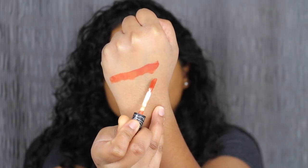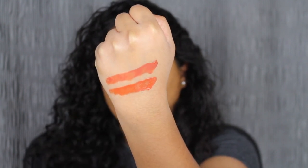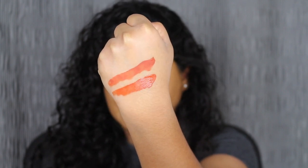I'm just going to apply a fresh swatch of the shade in Milagro so we can see the difference. It looks spot on — it looks the exact same shade.